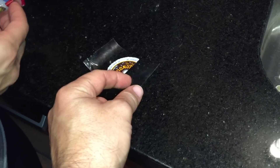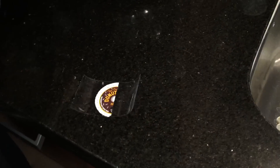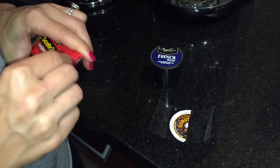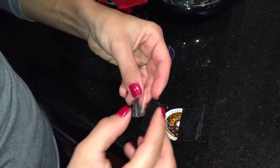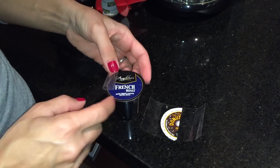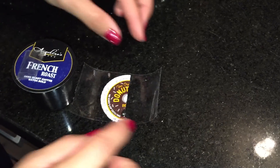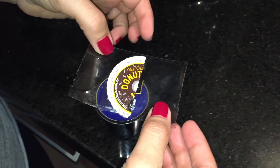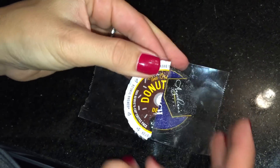You'll notice the sticky part is on top and the printed part is on top as well. Now take this taped lid and create a second piece of tape to essentially make a double-sided tape. Affix it on the K-cup towards the left hand side — now you have a double-sided tape. Take the tape with lid that you just made, center it exactly where it would be as half of a lid, and put it on top of that double-sided tape.